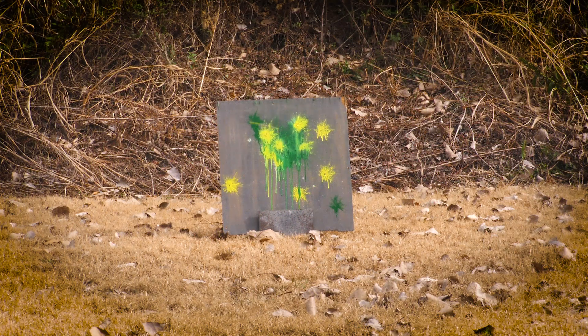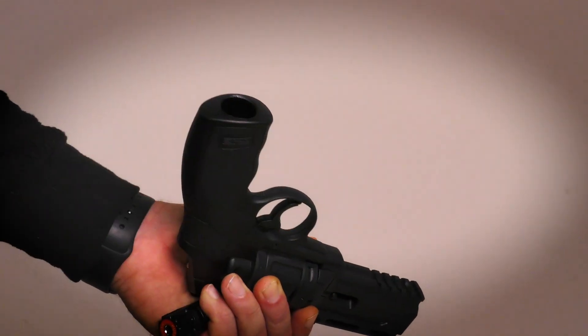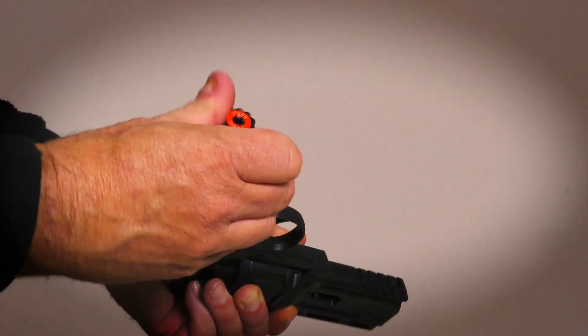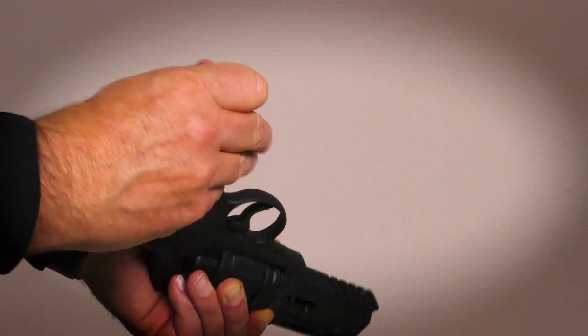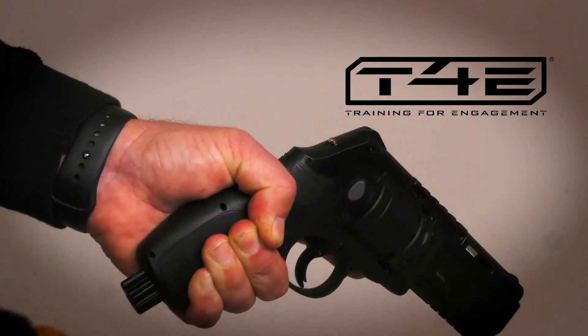Rapid action is a hallmark of the TR-50. Not only are the magazines extremely fast to change, but the CO2-piercing mechanism features a quick-piercing bump-to-engage needle. This means a fresh CO2 cartridge can be installed in the TR-50 and punctured the instant you need it.